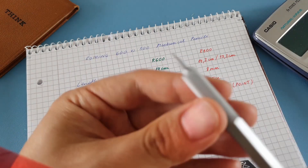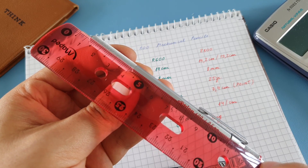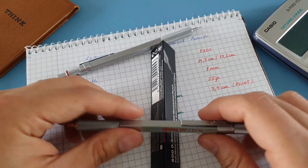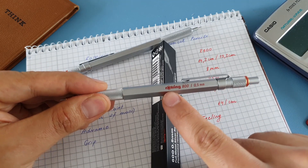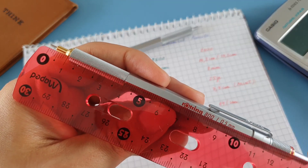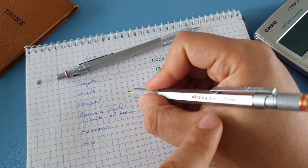I'll show you the label so you can see where the balance point lands — it's on the lower part, just below the label. What's really cool about the 800 is that its balance point is almost exactly on the rotating label. When measured from the tip, it sits at about 7.4 centimeters — higher than the 600 — and we'll see later how this affects the writing experience.